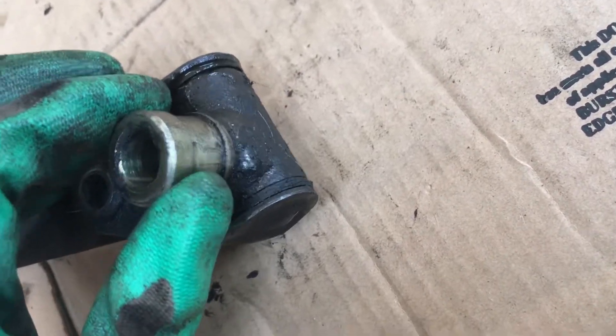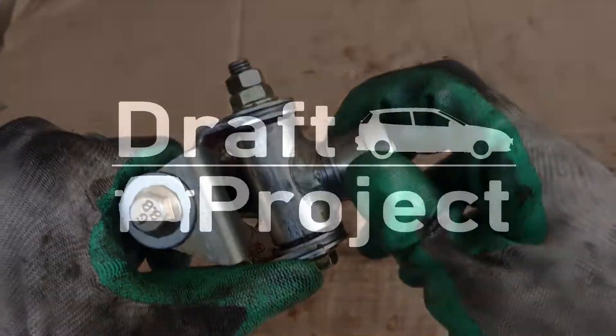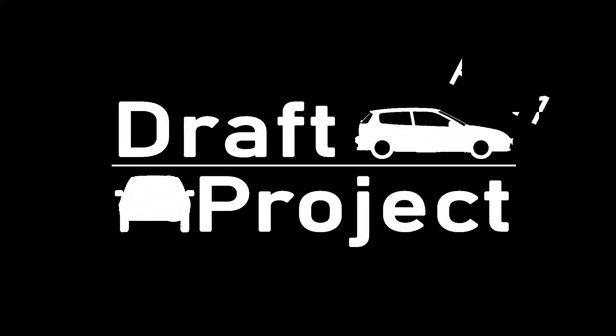Is your shifter linkage pretty loose? Welcome to a new series of videos on how to modify a shifter linkage, part 1.